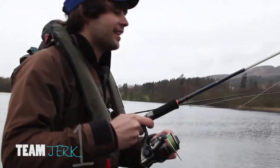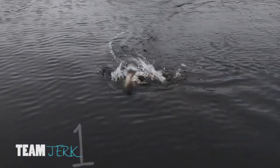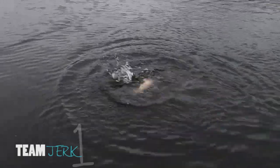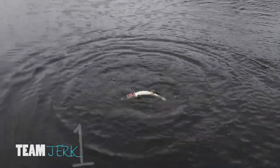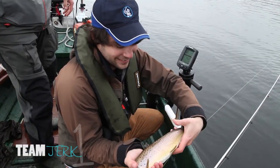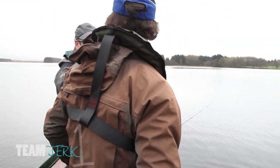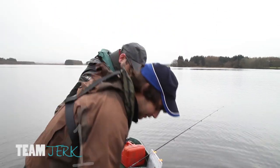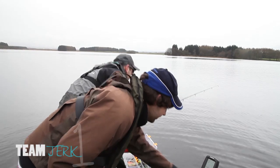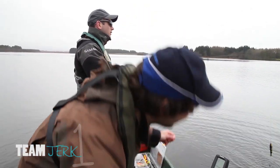Juan has a golden touch today and reels in another fish — it's a brownie, a beautiful looking brown trout. What a lovely looking brownie. Almost makes you feel like he deserves a point. But no — no points for trout.